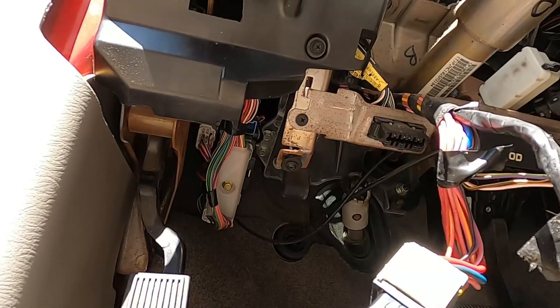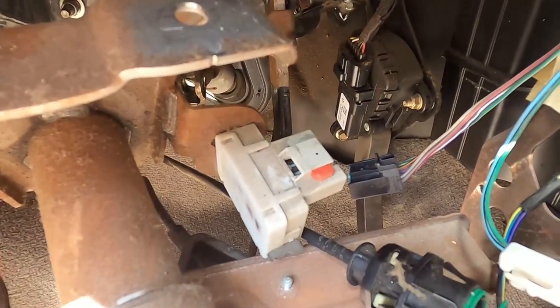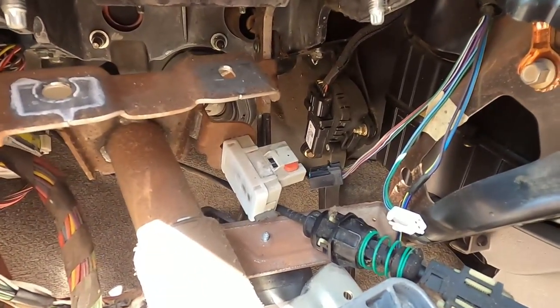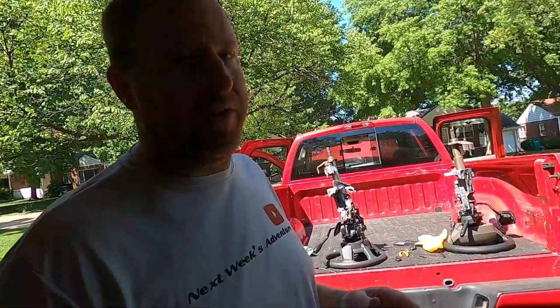I almost forgot one last connector back here — that ain't good. There's one last connection right down here, just got to unplug it. So don't forget that one. We might be in good shape here. I was able to check the clock spring tension and it seems like it's good. It doesn't seem like it's broken. We won't really know until we get it in, plug it in, and see if we got an airbag light. But let me show you what I did.